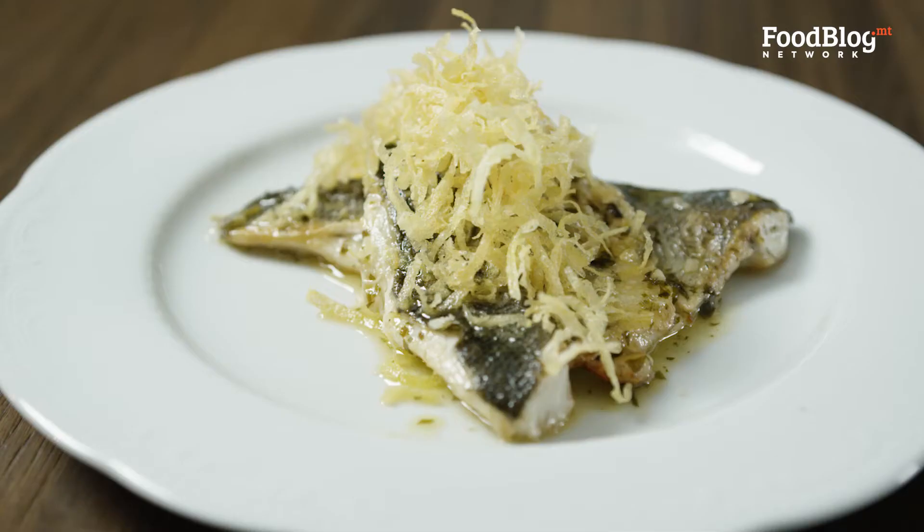Hey guys, we're back on Food Blogs Marvin's 5 and today I'm going to share with you this amazing Seabass recipe and we will give it our own twist.